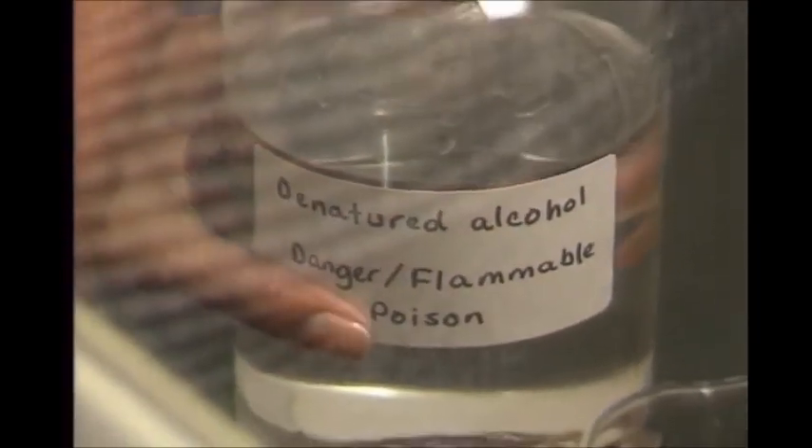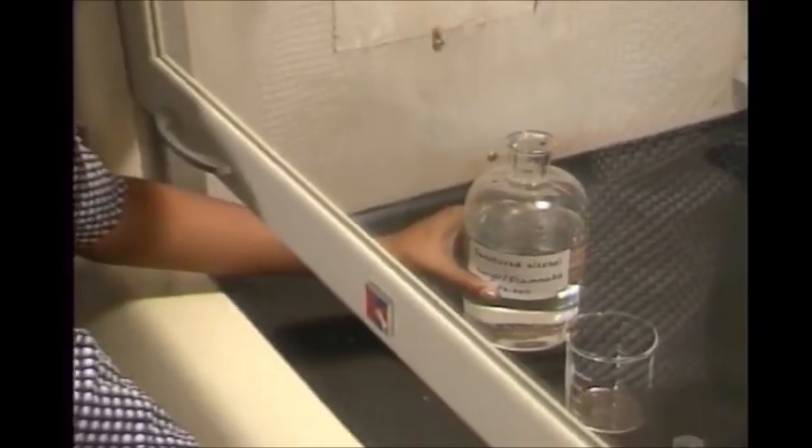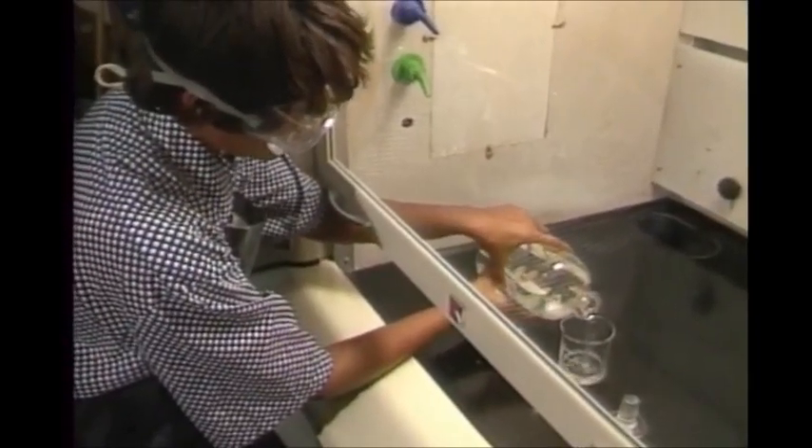Certain chemicals give off vapors — they're called volatile chemicals. You should work with harmful volatiles under a fume hood. Your teacher will tell you what these chemicals are.